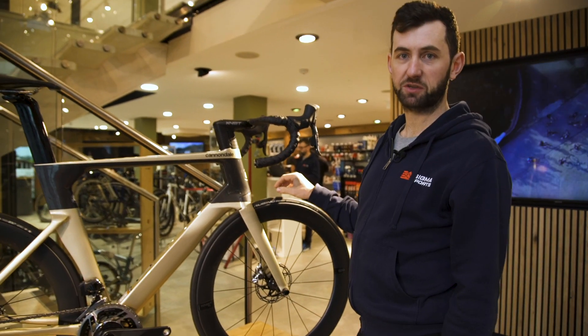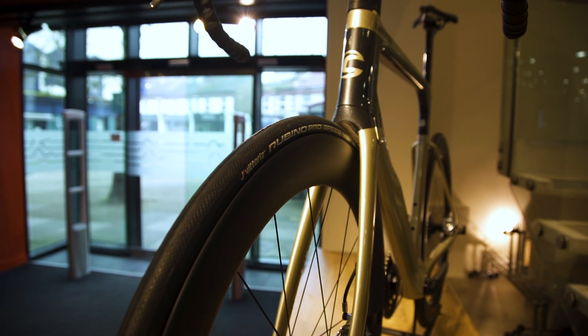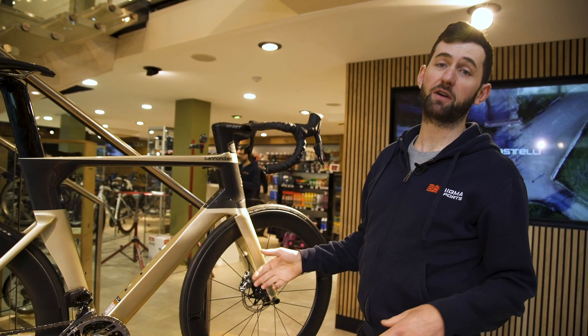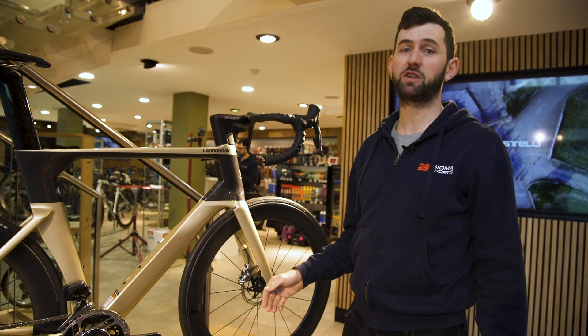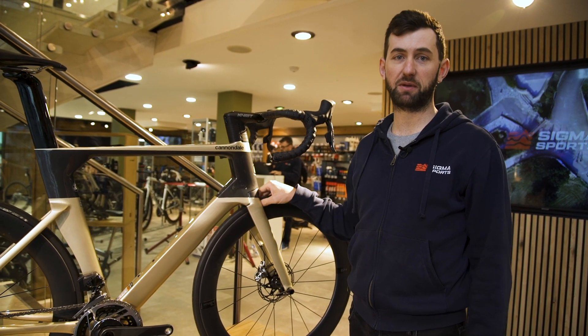The bike comes spec'd with 23 millimetre tyres, which is found to be the most aerodynamic. However, if you prefer comfort, you could upgrade to 25 millimetres or even 28 millimetres, which is the maximum clearance for the bike.